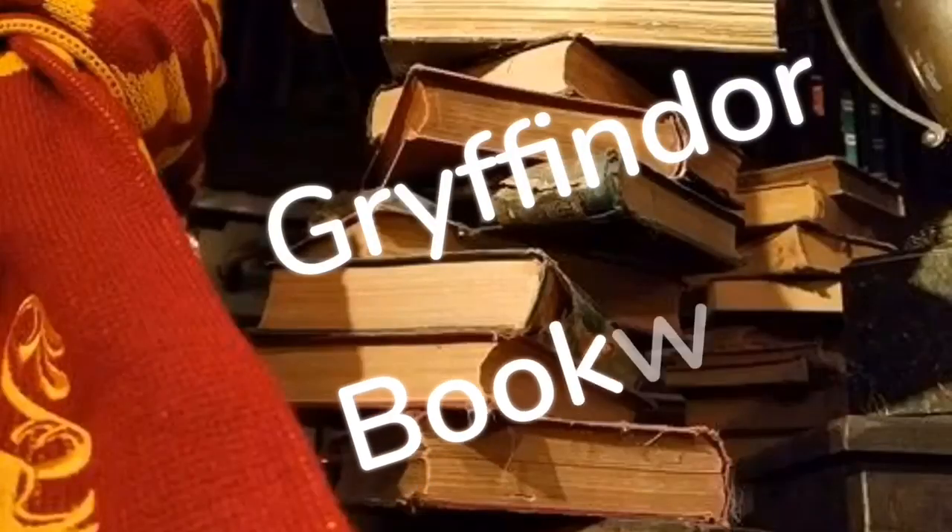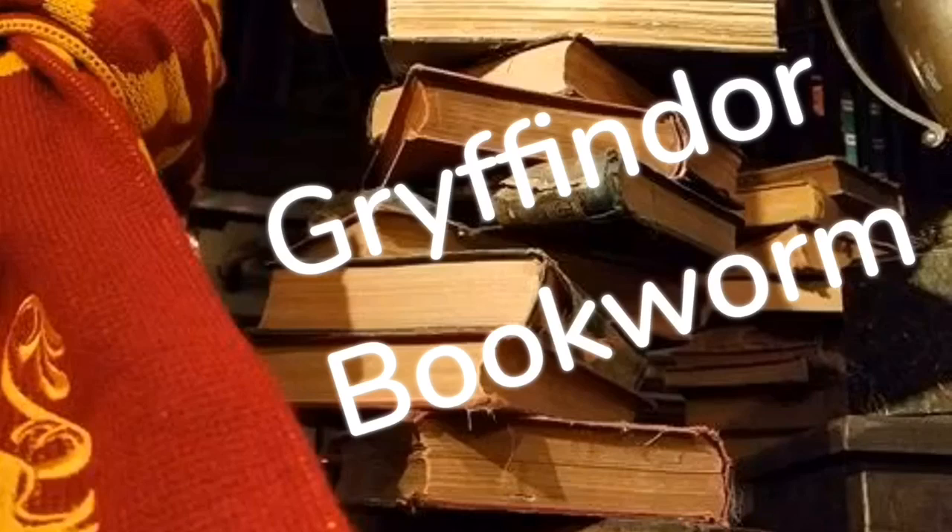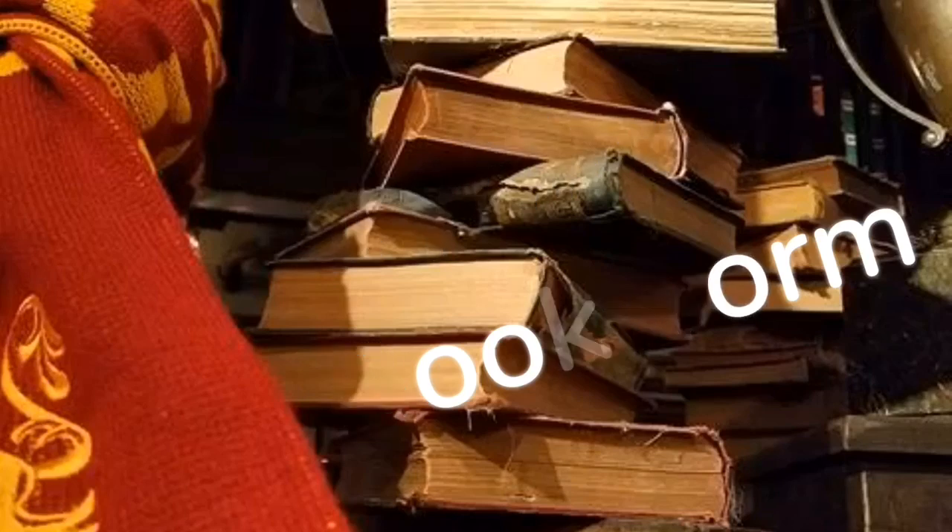Hey guys, Tabby here and welcome back to my channel. So it is time for another book box battle video. These are my absolute favorite videos to make because I'm going to be battling two book box subscriptions against each other to see which box, in my opinion, did better this month. So we are going to battle Fairyloot vs Owlcrate.